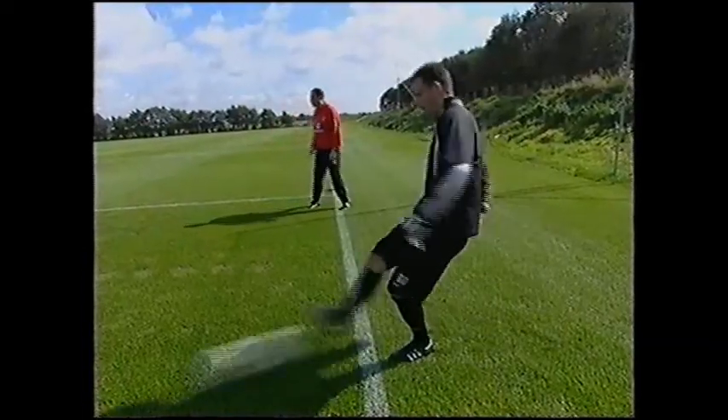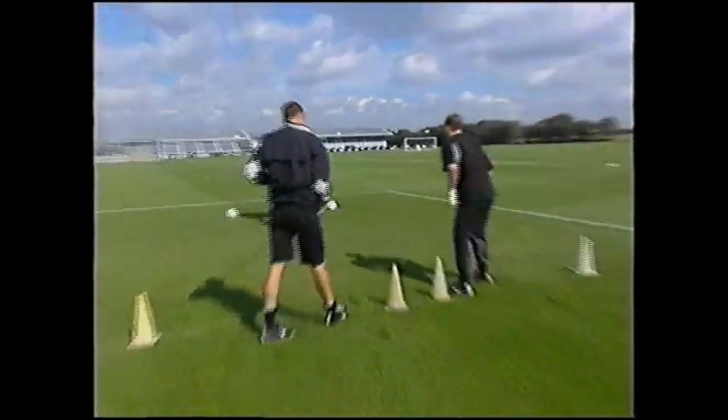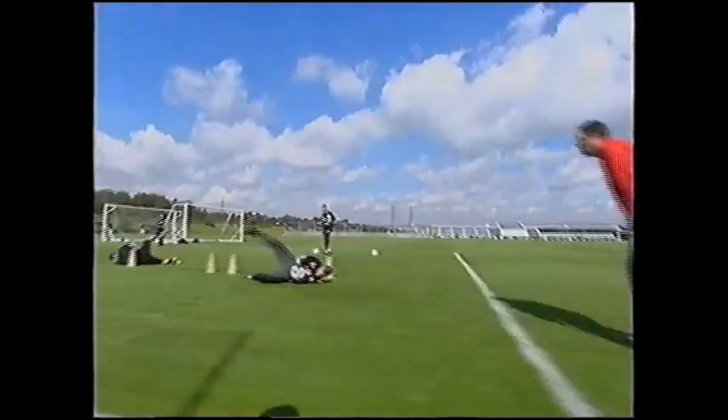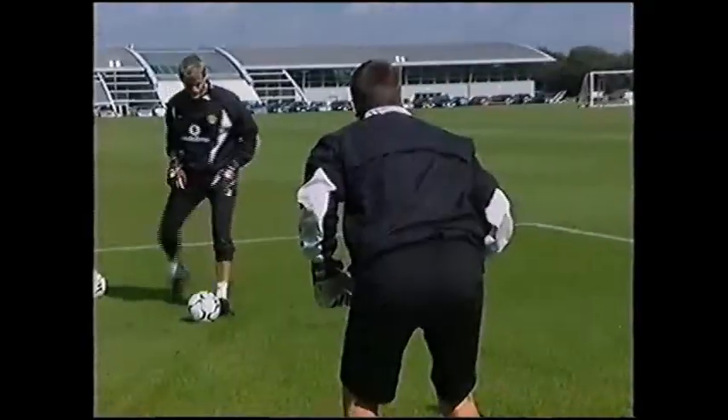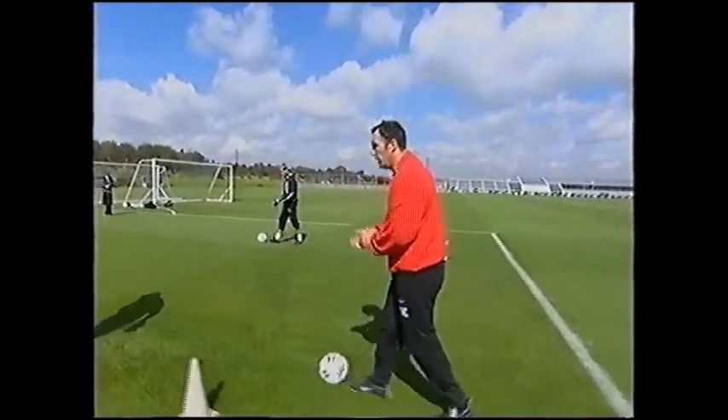A bit quicker Tommy. That's it Luke, well done — it's down. Just sharpen it up a couple now, let's sharpen it up, quicker with the service. Good reach Tom — and rest there. Well done, excellent work.